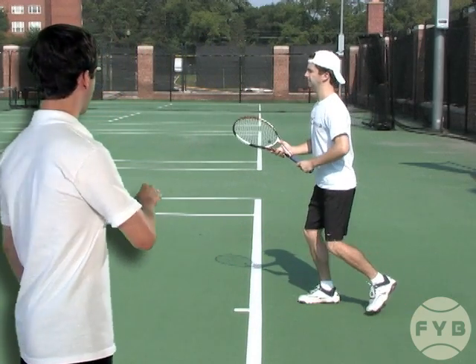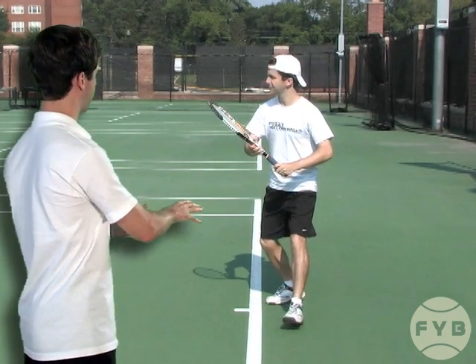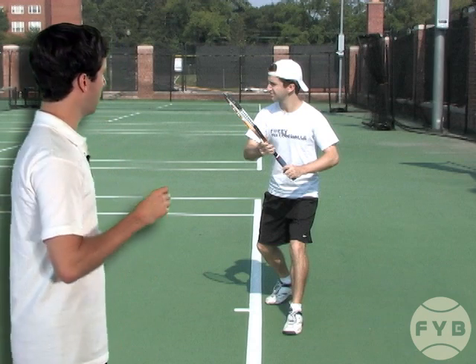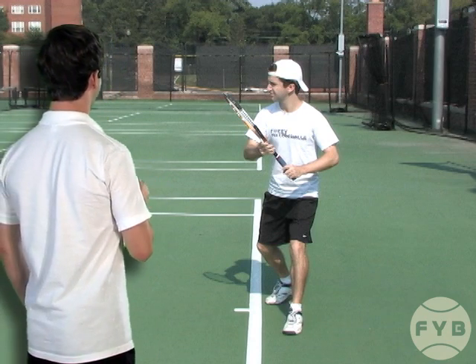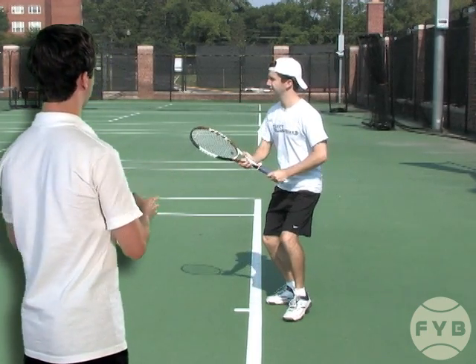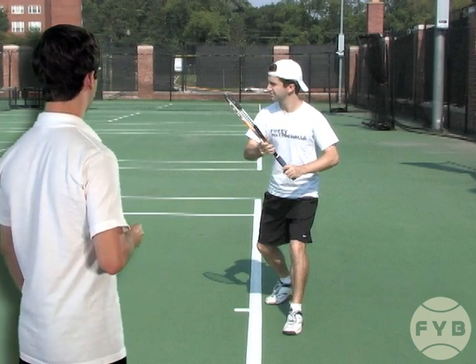From the side view, when I pivot and turn my shoulders, you'll see that my tennis racket is coming back, and that's key. The pivot and the shoulder turn starts the racket takeback, but what's also extremely important is that it's the shoulder turn — the shoulder turn brings the racket back and not the arms. Your arms shouldn't do anything during this step.